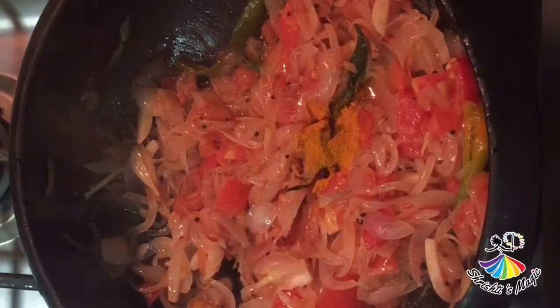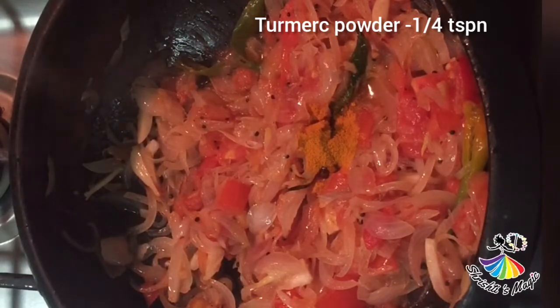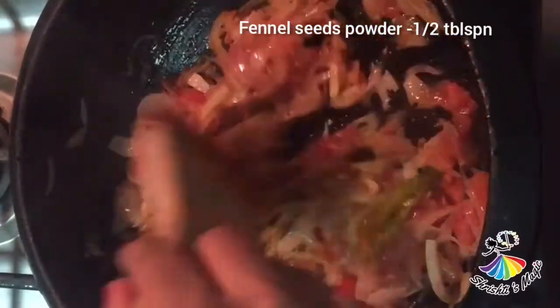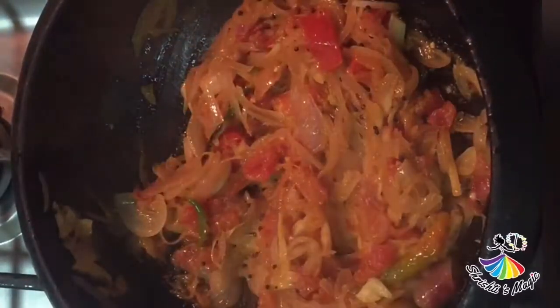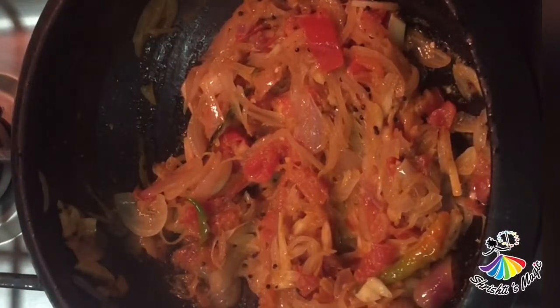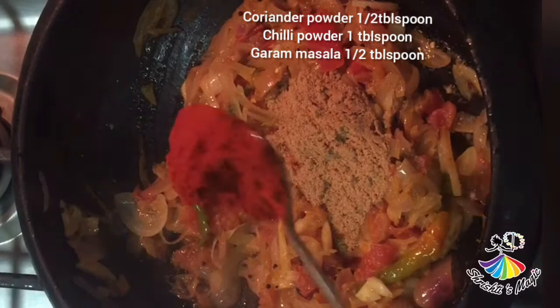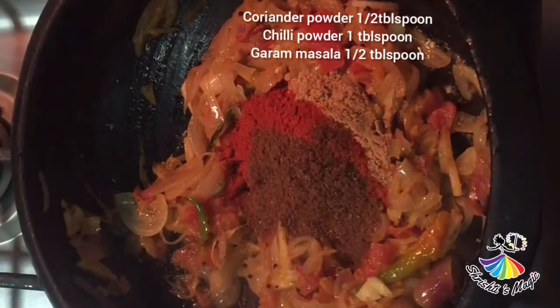Add 1 cup of garlic and 1 tsp of garlic. Now we need to add the other sauce. 1 tablespoon of salt.